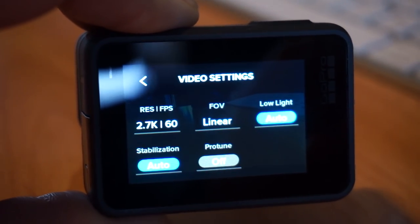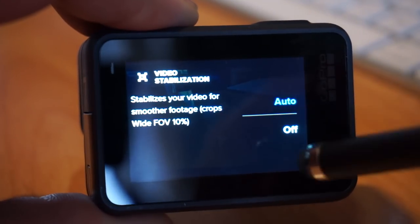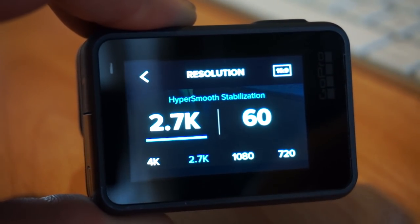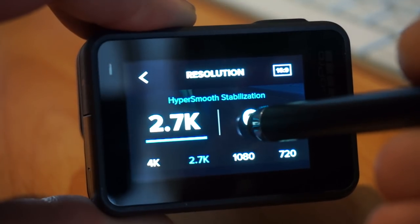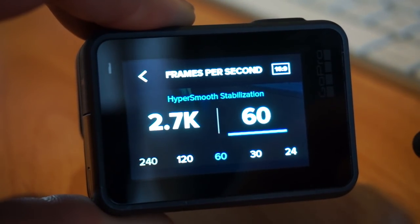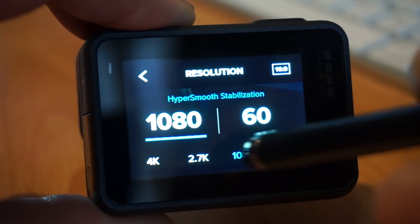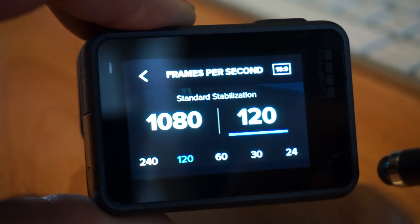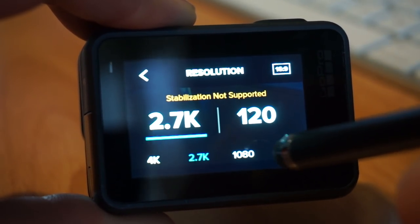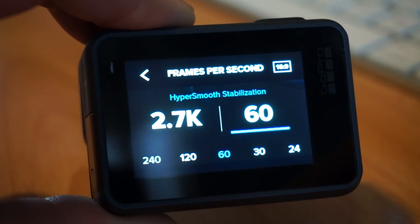Low light I leave on auto, stabilization I leave on auto — it's only auto on or off; there is no HyperSmooth or normal in here. The camera decides on its own. When you're looking at the resolution type, it'll tell you if it supports HyperSmooth. If I take 2.7K and change it up to 120 frames a second it says stabilization not supported; if I go down to 60 it has HyperSmooth. At 1080 and 120 we get standard stabilization. If you want just normal stabilization, that is not a choice — if the camera is in a mode that supports HyperSmooth, that is what you get, or you turn stabilization off completely.